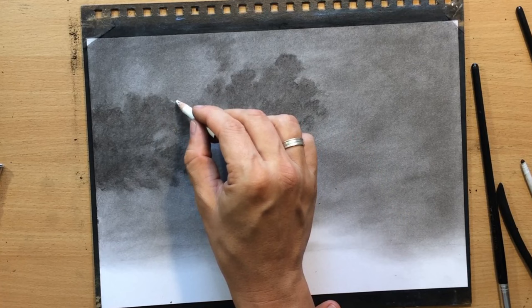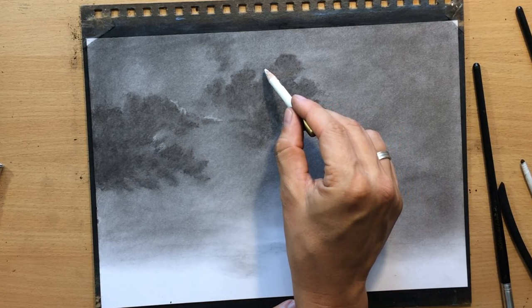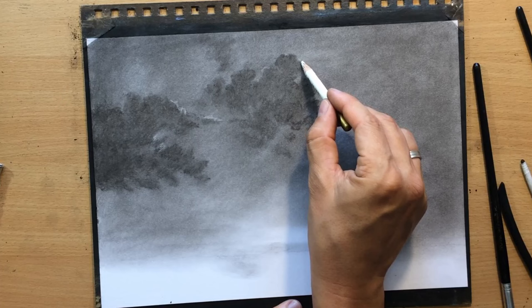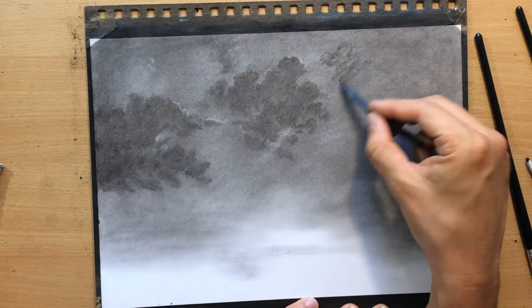Now I'm starting to work with a Koh-I-Noor pencil eraser and I'm going to draw some lighter details here — lighter marks to describe to the viewer that some parts of those clouds are catching a bit of light from the light source around the edges of those clouds. It's a soft rubber eraser in a pencil form that works really well for smaller, finer, lighter areas because it's very convenient — you can use it just like a pencil, and it can also be sharpened.